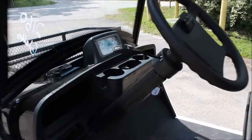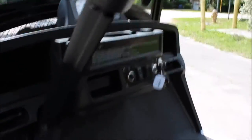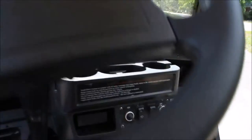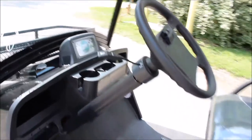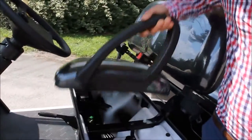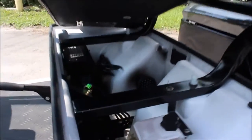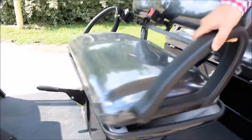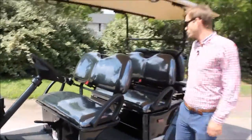You'll notice the 12-volt accessory outlet for your cell phone charger or any of your other 12-volt needs. Underneath the front seat here you can take a look at that American charger I mentioned earlier — it's on board, so you can pick up an opportunity charge on this vehicle wherever you are, as long as you've got a standard 110 outlet.